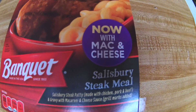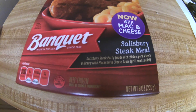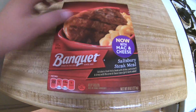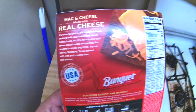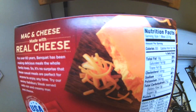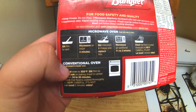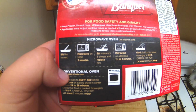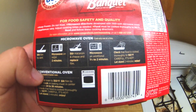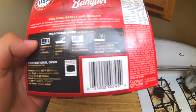Now with mac and cheese, it is Salisbury steak — a Salisbury steak patty with gravy and macaroni and cheese. This is what it looks like, and this is what the back looks like. The instructions read: slit film to vent, microwave on high for two minutes, stir macaroni and cheese and replace the film, then microwave an additional one and a half to two minutes and check that the food temperature is ready.